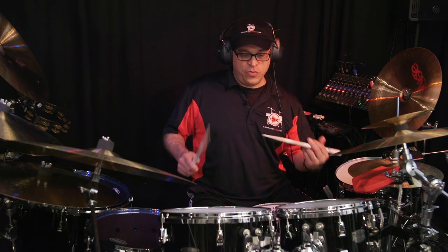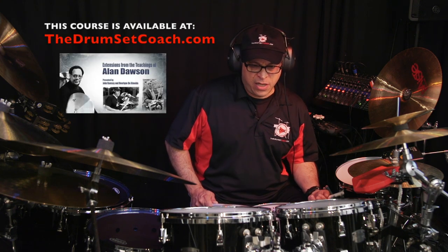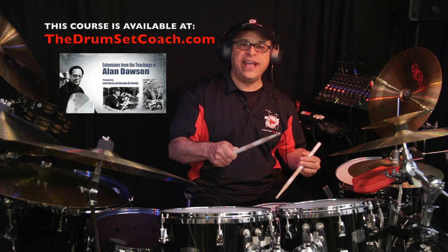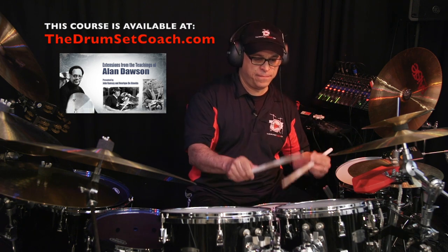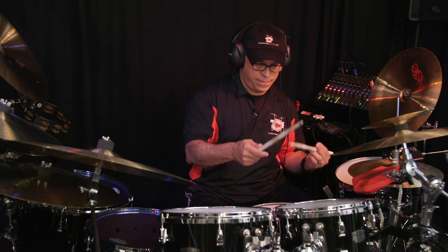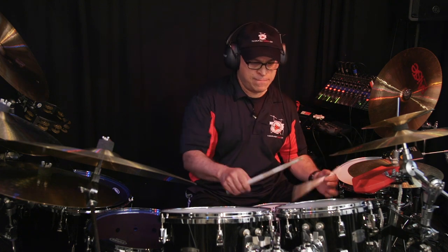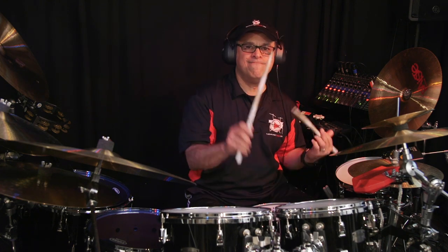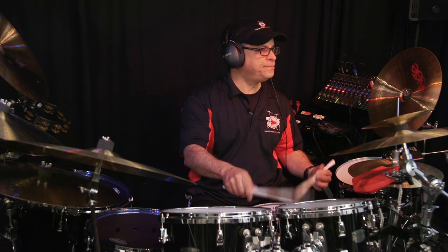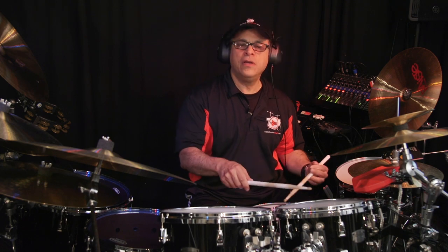Anyway, his original exercise — every eighth note was this, and every quarter note was this. So if you have that, it became this.